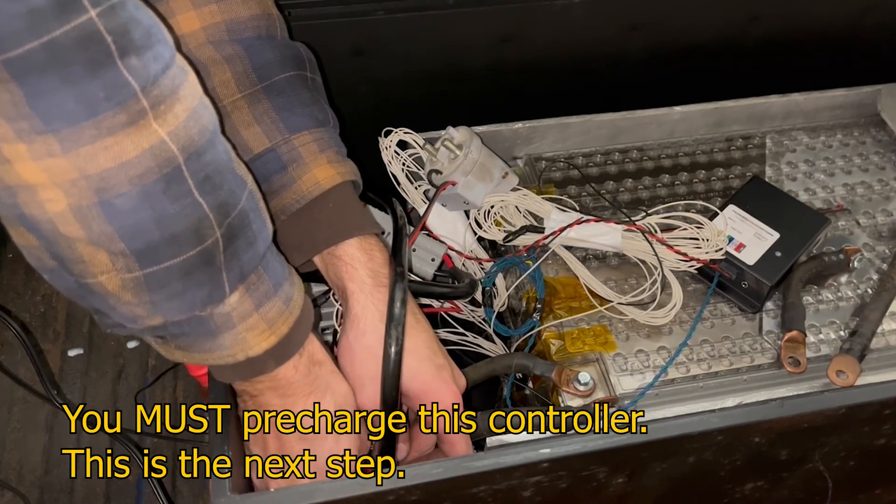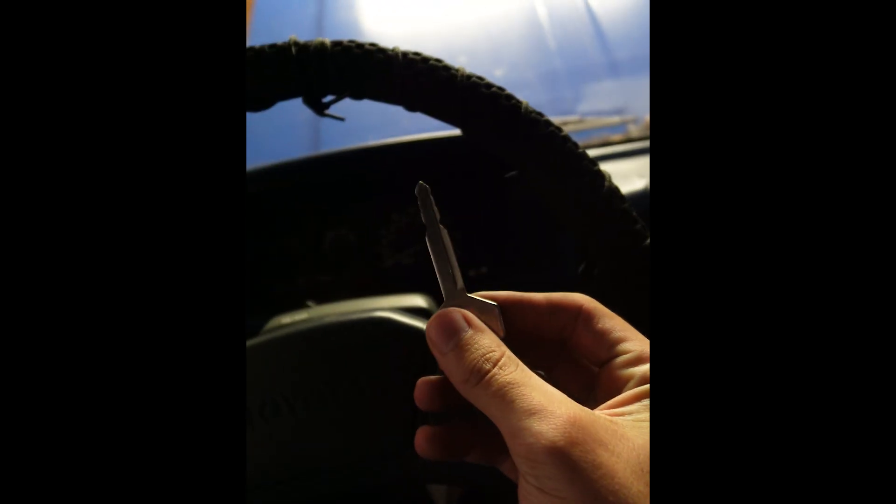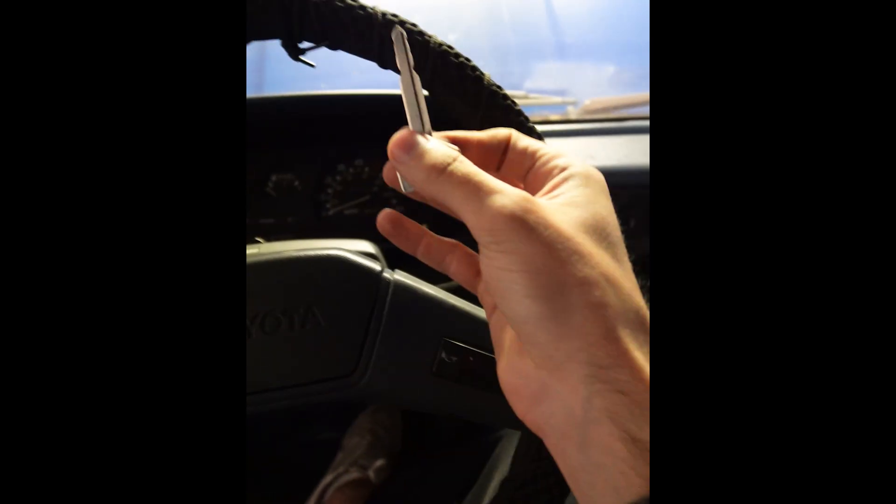It's essential to pre-charge the controller before turning it on. The idea behind the pre-charge circuit and main contactor is to imitate the way your gas truck works. When the key is out, nothing works. When you put the key in and turn it on, the car is on — it's in neutral and you can rev the motor. When you take the key out, the main contactor disconnects and the voltages fall.